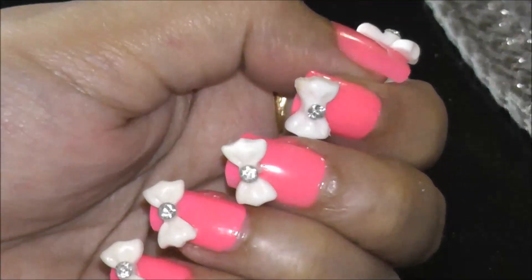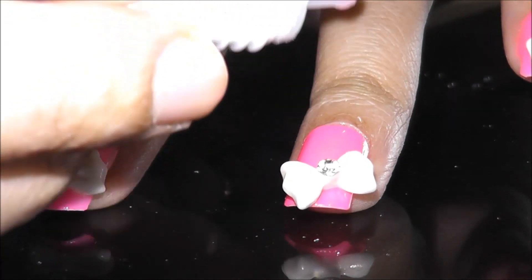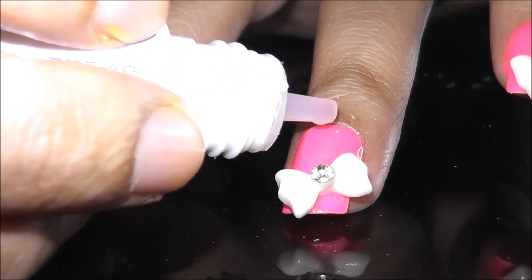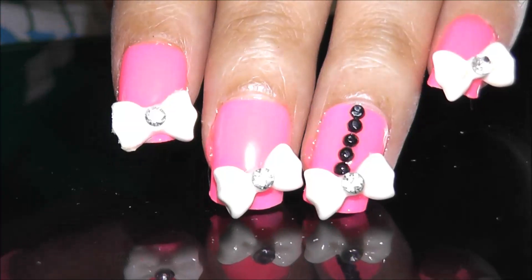My nails are adorned with the bows and now I'm going to use the rhinestones. I'm using some black rhinestones to create a design, and I've kept some aside on the table. I'm taking the glue again and applying it in a straight vertical line, then placing the rhinestones on top with my fingertip. You can use tweezers again — since I don't have any I'm using the tip of my fingers. I'm also using the tip of the nail file to place the rhinestones in a straight line. I'm done with my nail art design.